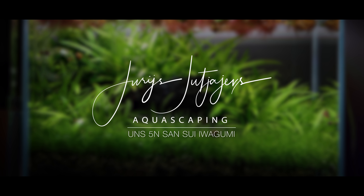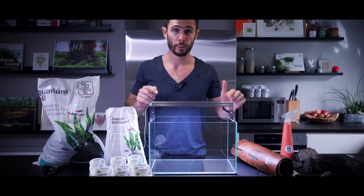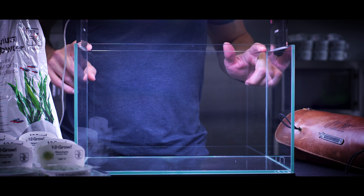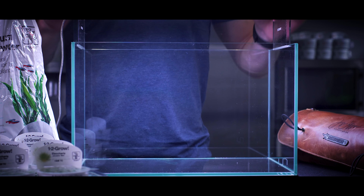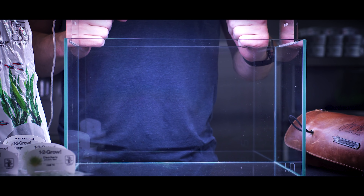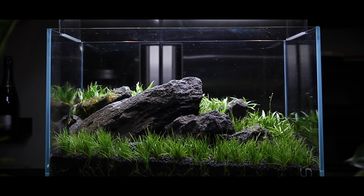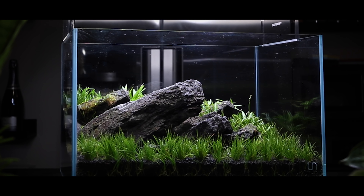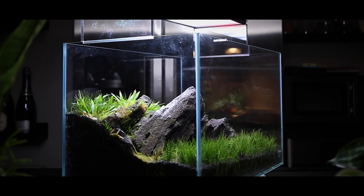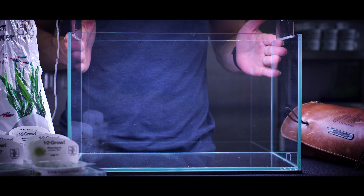Welcome back to Yuri's Aquascaping. Today, we'll take you on a journey that starts with a blank, nano-sized glass canvas, and eventually evolves into a wild-style, untamed Sansui Iwagumi. Stay tuned through today's episode for a full step-by-step journey of how Yuri's constructs a minimalistic layout via the dry start method, and then, through careful maintenance and patience, fosters its evolution into a thriving, lush, self-sustaining ecosystem. Now, let's dive in.